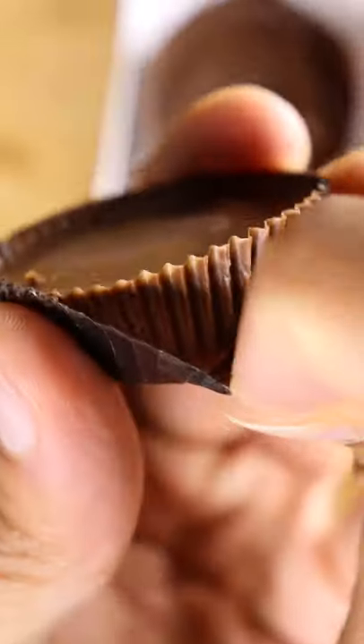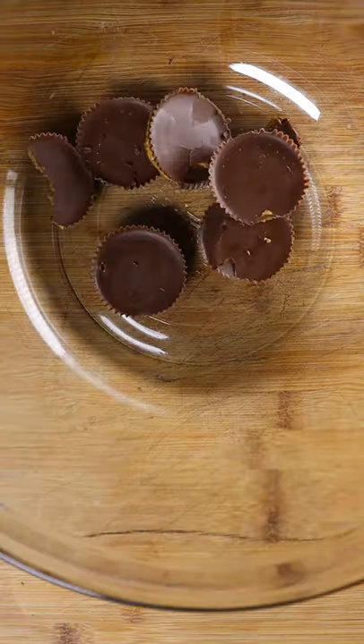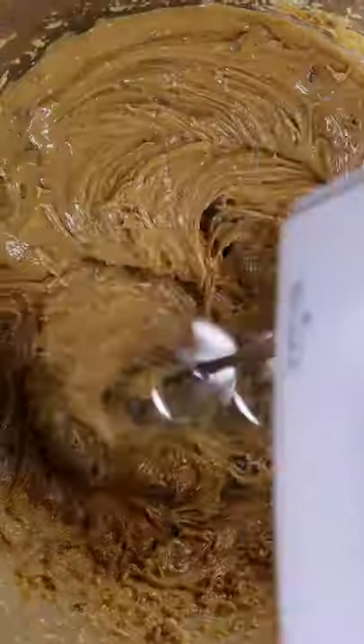Let's grab some Reese's and place them in a mixing bowl. Then you can scoop in some peanut butter, icing sugar, and a splash of water so it doesn't become too thick. Give this a good mix.